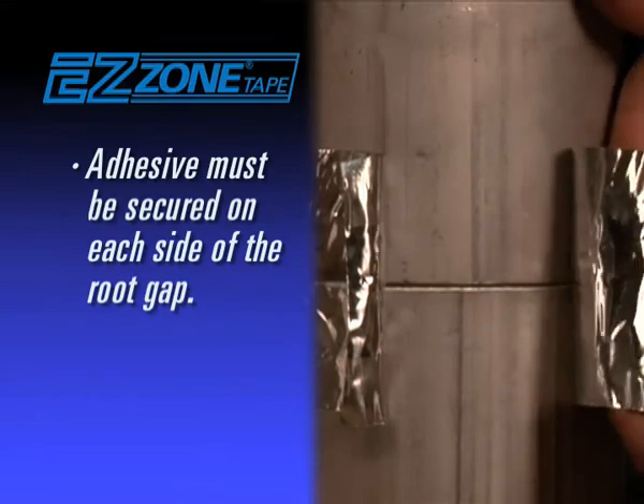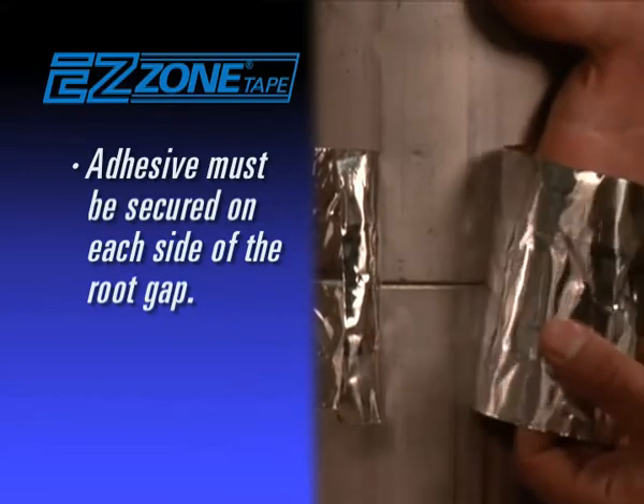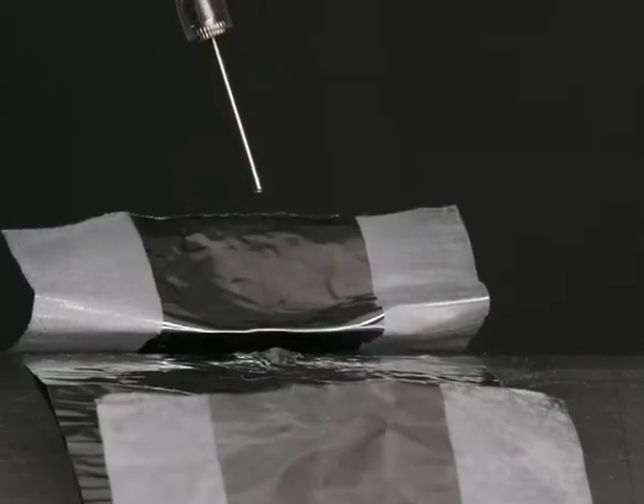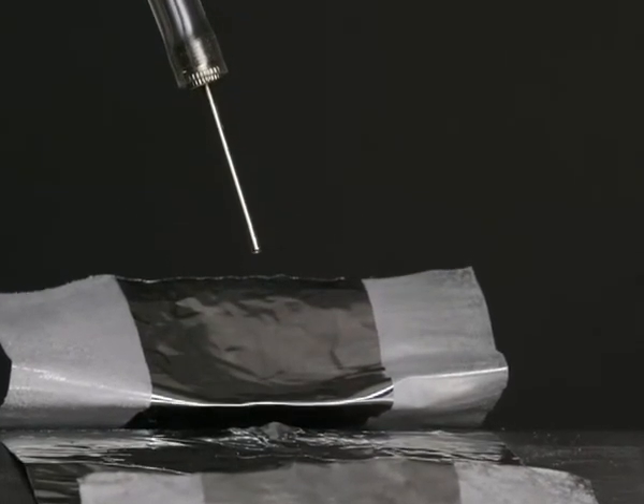Firmly press adhesive sections of the EZ Zone Tape in place. This will require you to secure adhesive on each side of the root gap around the entire circumference of the pipe. Insert the gas needle to create an airtight seal.